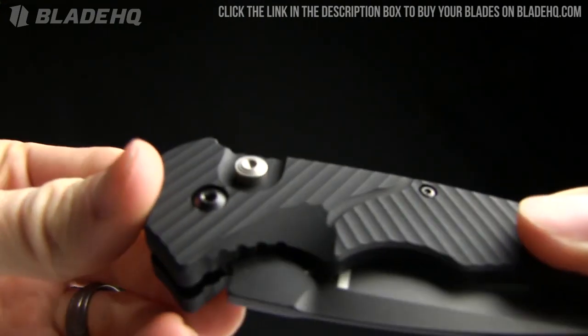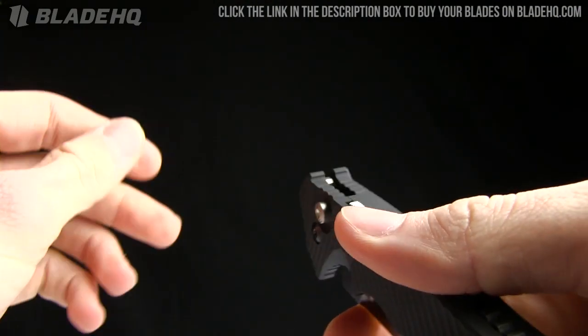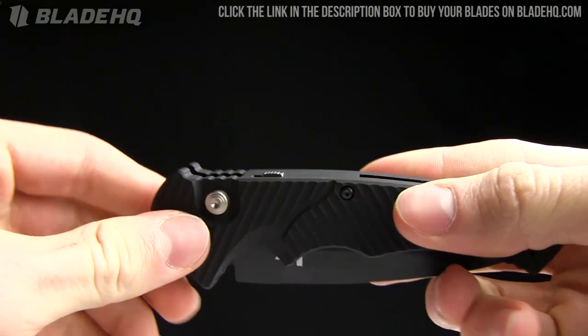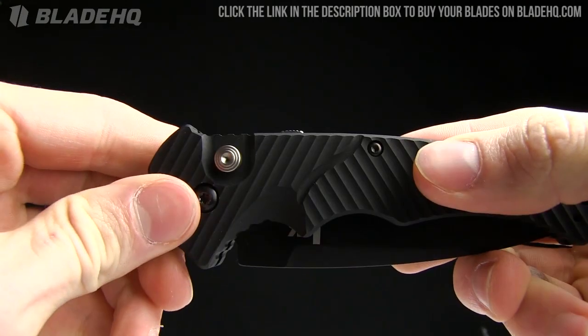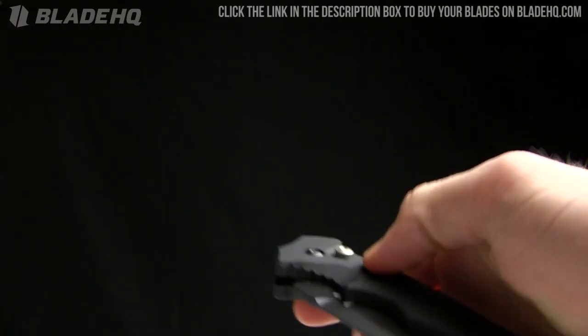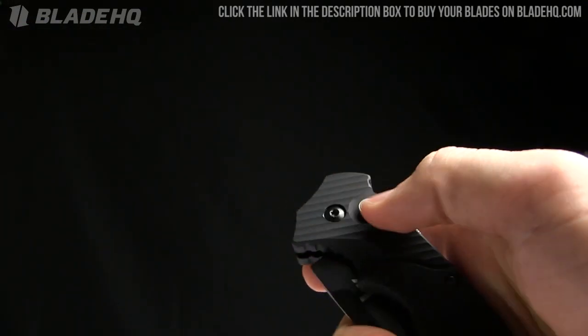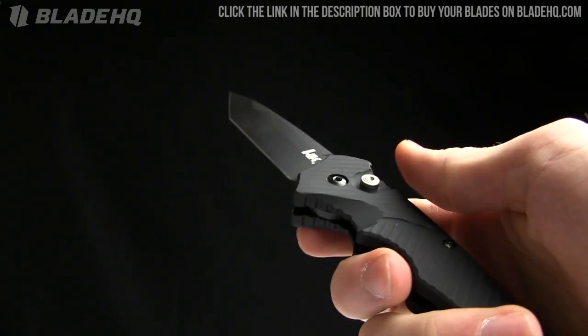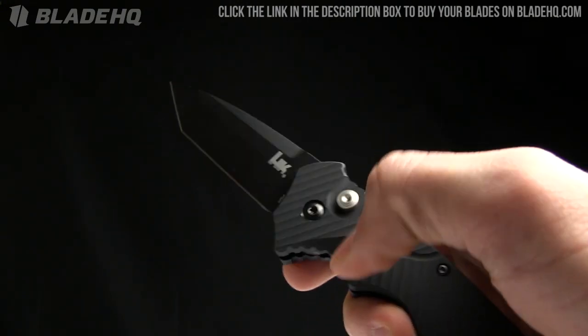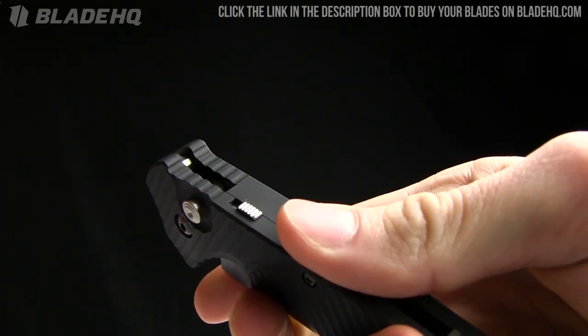First of all, it is an auto. You can see that button is not recessed at all — if you put it on the table and push it with the safety off, it's definitely going to go off on you. It's got a little bit of texture there, so if you're wearing gloves you're going to be able to get that just fine. It opens like that, push the button to close it, and the safety is right there.